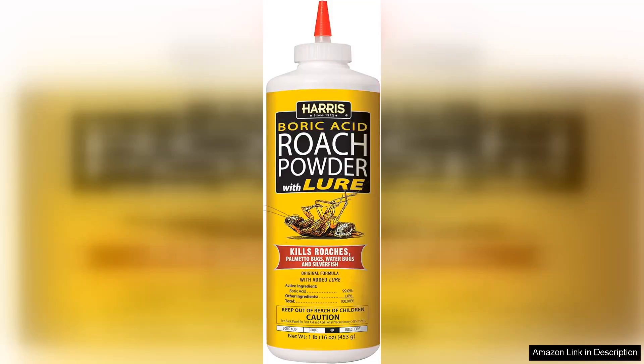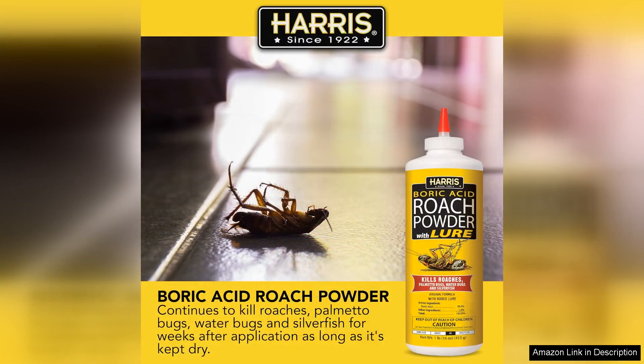Harris Boric Acid Roach and Silverfish Killer Powder is a standout solution for anyone facing insect issues in their home. This 16oz powder effectively targets roaches and silverfish, making it a reliable choice for pest control. One of the key features of this product is its use of boric acid, a naturally occurring compound known for its insecticidal properties. Unlike some harsh chemical alternatives, this powder is relatively safe for use around children and pets when applied correctly.